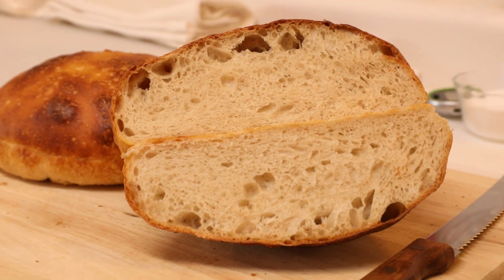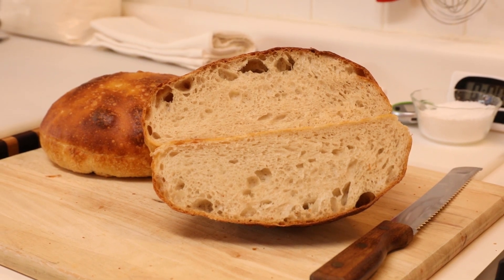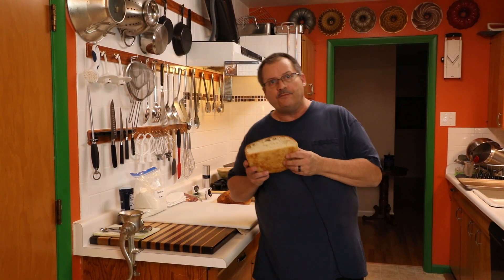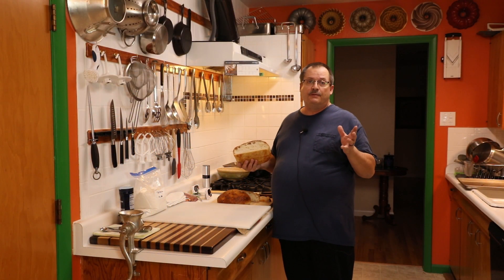Is this the kind of bread you want to make? Something with beautiful structure inside, delicious flavor? Well folks, if you're wanting to learn to make sourdough, you found the right video. You just saw a close-up of this — I'm chewing on it now. Delicious bread. Wait till you see the video. You're going to be making the best bread.